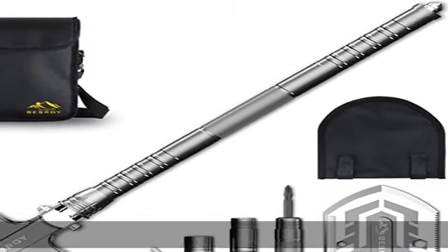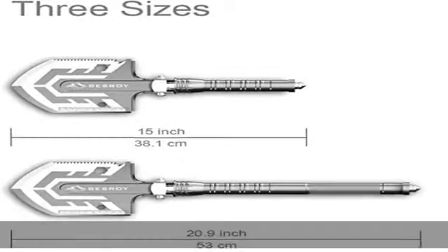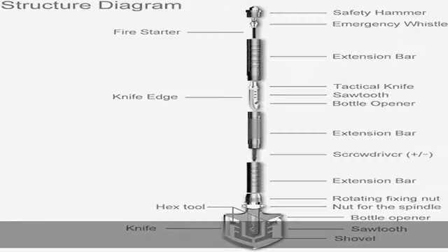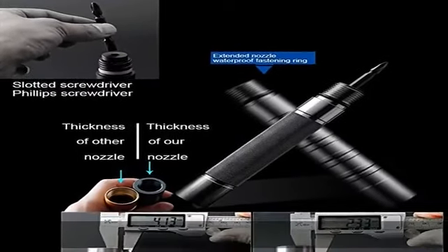Strong and durable folding shovel multi-tool. High-strength manganese steel alloy shovel board, 0.25 cm (0.1 inch) thickness, strong enough to endure the toughest conditions. Deep grain non-slip handle makes sure the user is comfortable and safe.